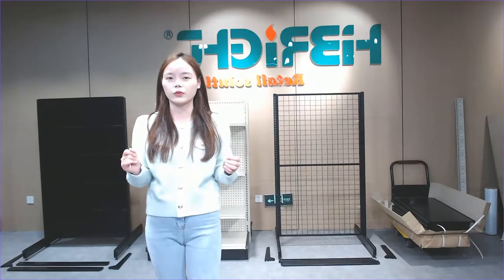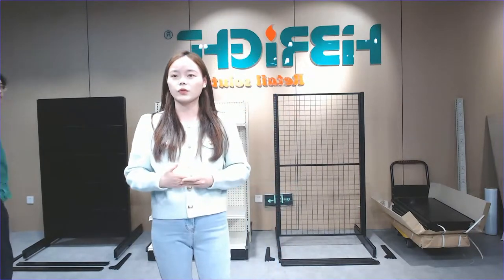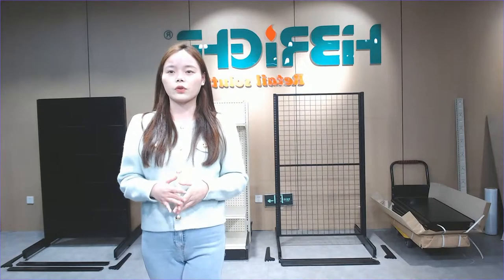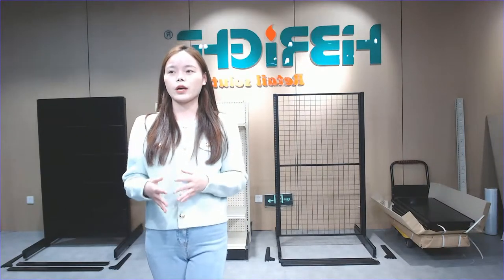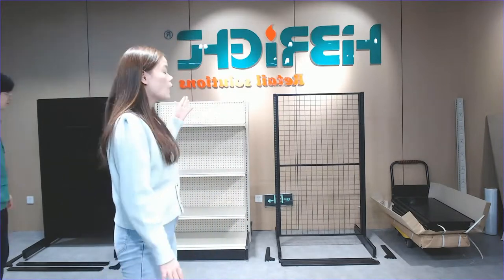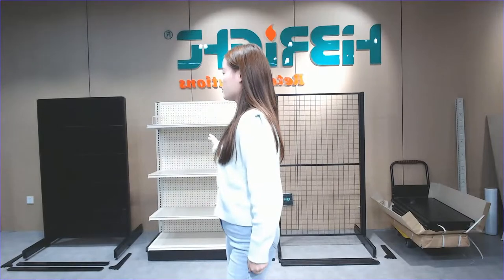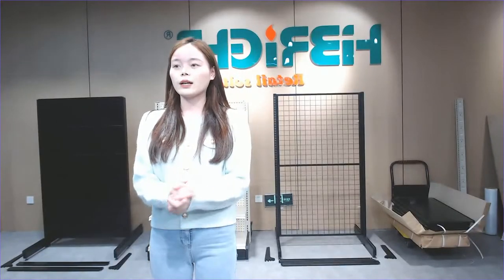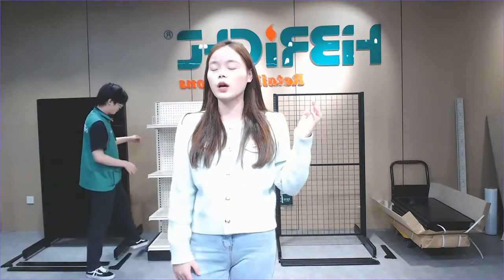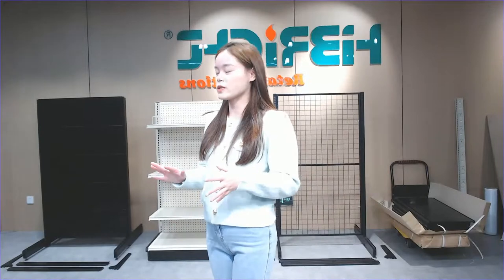In the first part, I want to share with you our supermarket shelves. We provide our customers so many different styles. You can use them in your supermarket or hypermarket, and if you want to buy some shelf for your smaller grocery store or convenience store, we also help you with different recommendations. First, I want to show you our American style shelf — we provide the best price with the best quality.